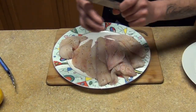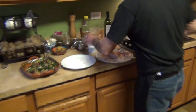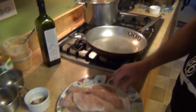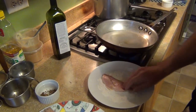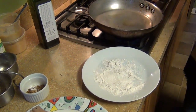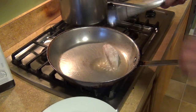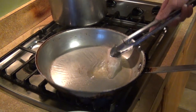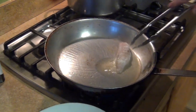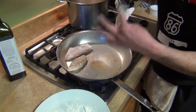Now we're gonna flour our fish. I have a hot sauté pan here and we're gonna flour our fish and start cooking it. We're gonna cook it with the skin side down first, pressing it down a little bit. I'll do the same with all the fillets. So what we're gonna do next is put our fish meat side down.